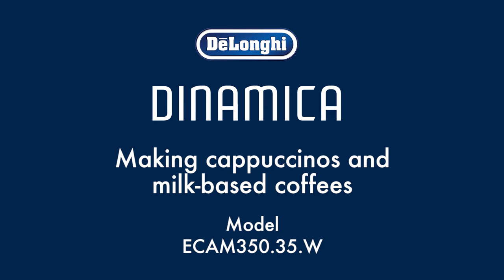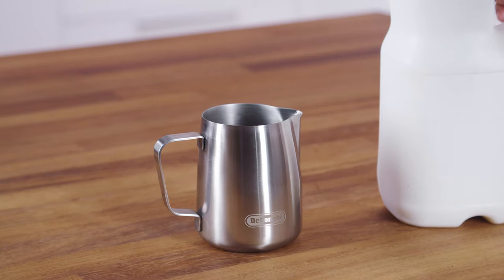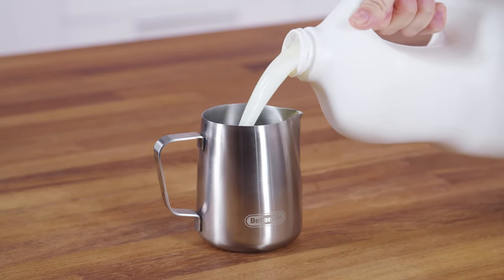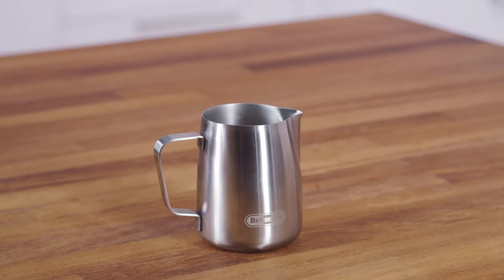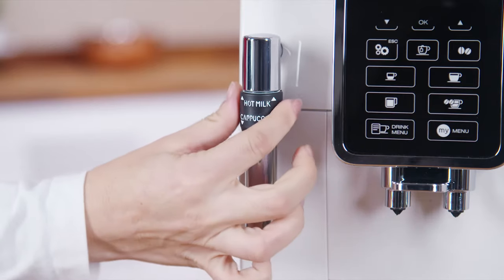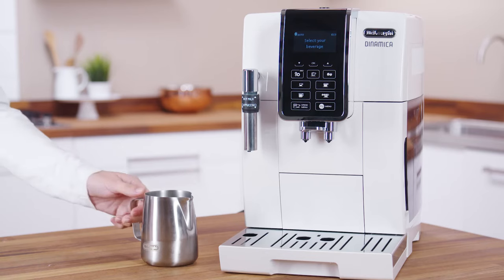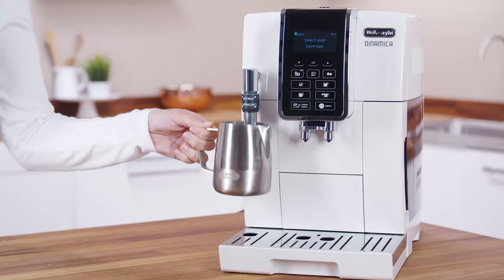Fill a container or jug with about 100 ml of milk for each cappuccino. Bear in mind that the milk will double or triple in volume. Make sure the cappuccino maker selection ring is positioned downwards in the cappuccino position. Immerse the cappuccino maker in the milk container.